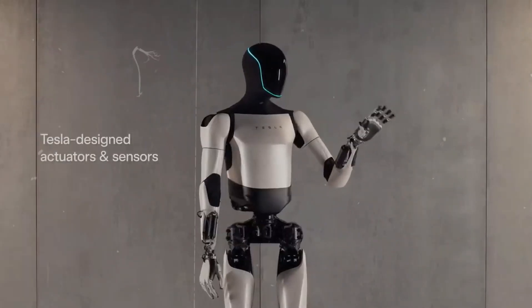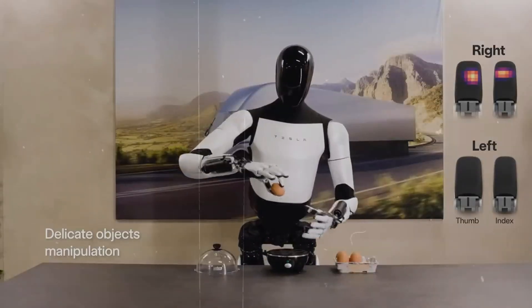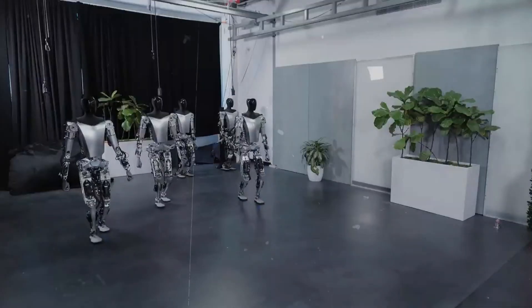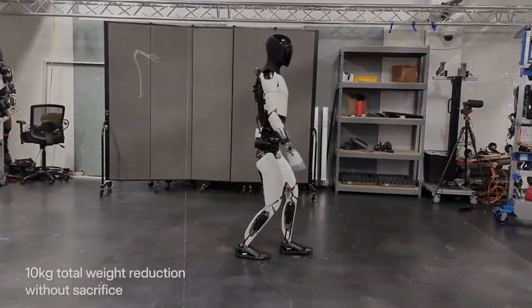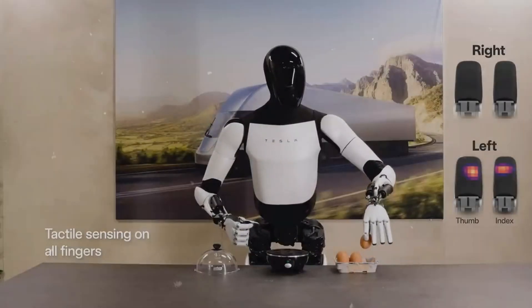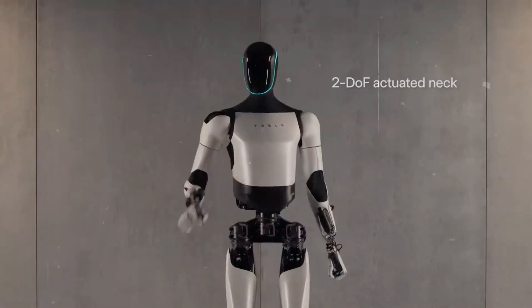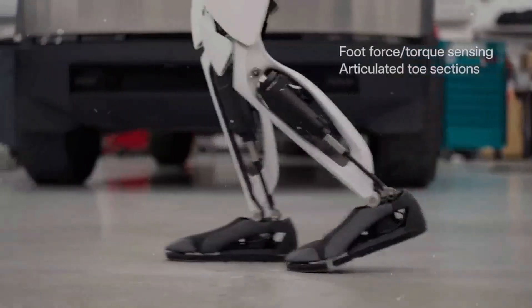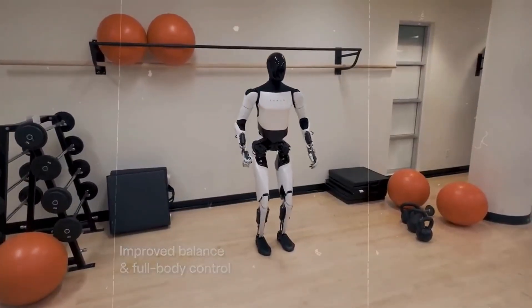So what can we expect from the Gen 3 Optimus? Get ready for a true aesthetic revolution. We can expect more LED lights, providing a futuristic touch and functionality at the same time. Imagine a screen on the face of Optimus showing icons that indicate the status of Wi-Fi, Bluetooth, battery, and even the progress of the tasks it is performing. This type of design is not just to impress — it is a combination of beauty and utility, a Tesla trademark.